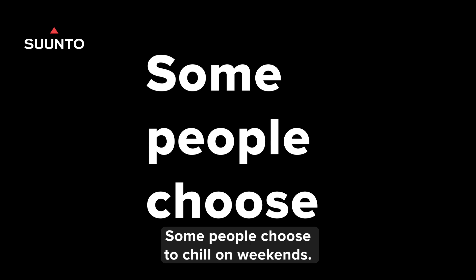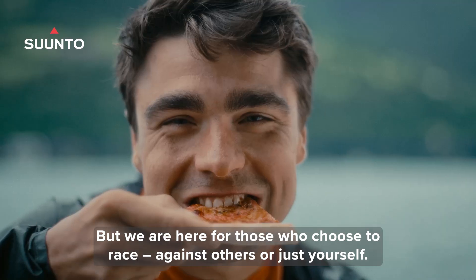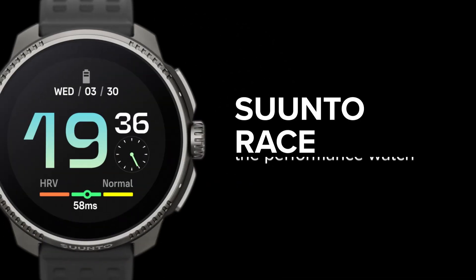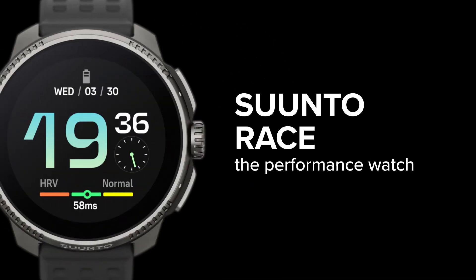Some people choose to chill on weekends, but we are here for those who choose to race, against others or just yourself. Suunto Race. This is the Performance Watch.